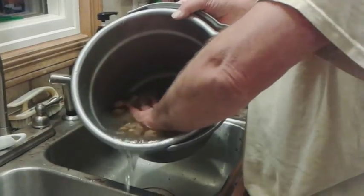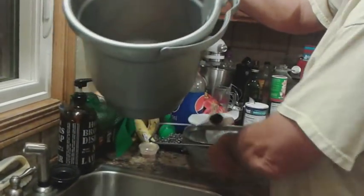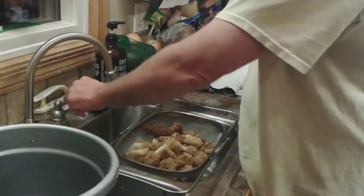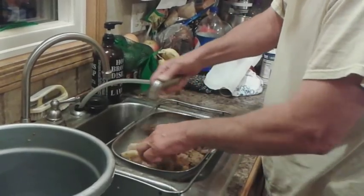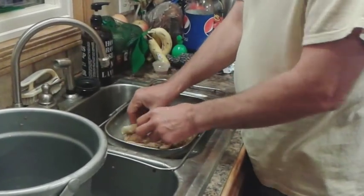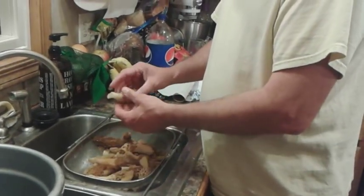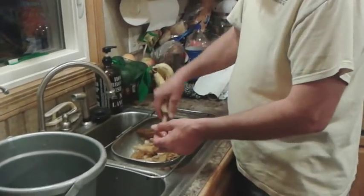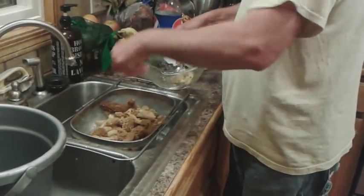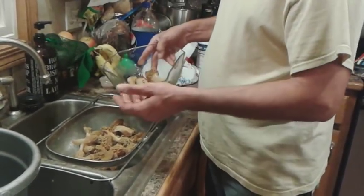Got to be gentle with them though. We're not cutting these in two yet. This is just the way we're going to store them. We've got most of the big bugs and the little bugs out of there — we don't have everything perfectly clean. This is the first stage of how we store them: we get most of the standing water off and then we put them in a bowl.